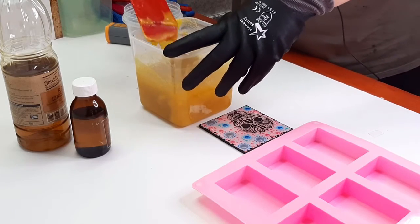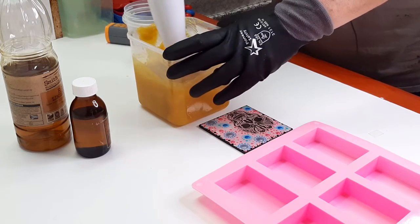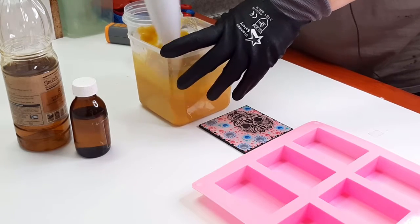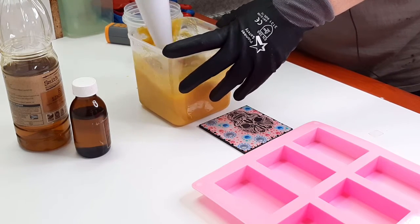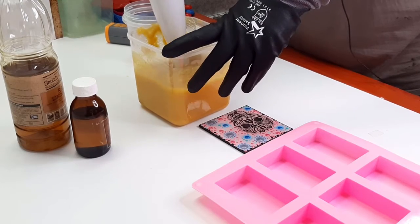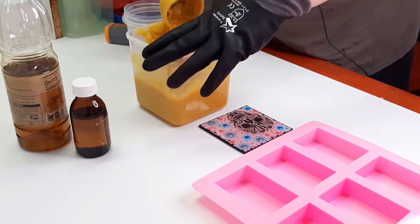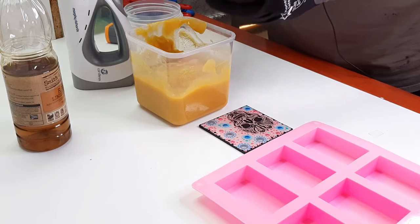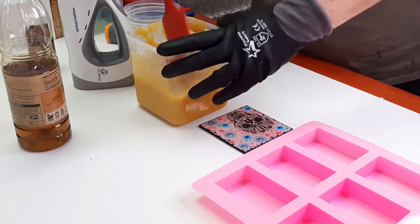I don't think I'm going to be able to speak fast enough to tell you the history at the speed this stuff is tracing! Oh well, this is tracing at the speed of light - we're not going to wait until we grow old. I'm not even going to really measure this; it's not going to be used for bath soap. Let's just add the fragrance oil as well and stir it in.